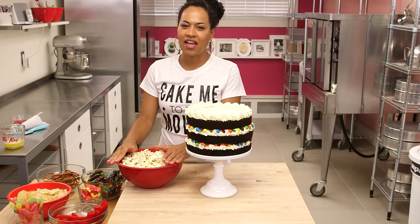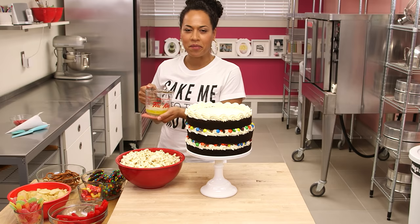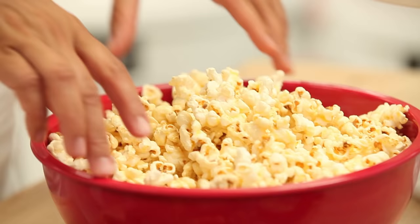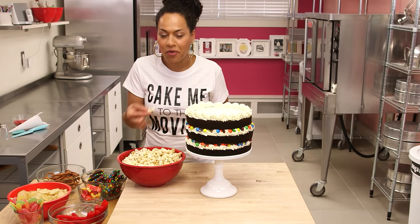Before I add this popcorn to the cake, it needs what all movie popcorn needs — butter. This is my best friend, butter. I don't usually melt her but she's so good melted. It smells like the movies. I have to check if it tastes like the movies.